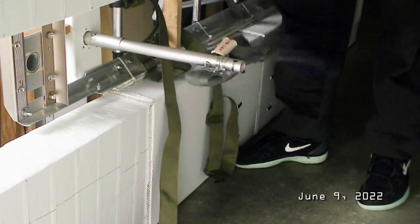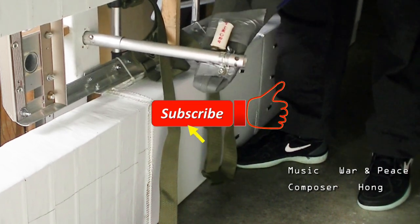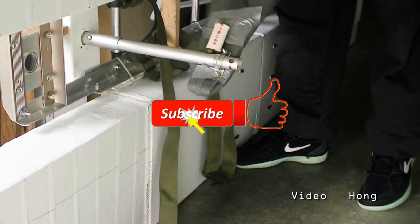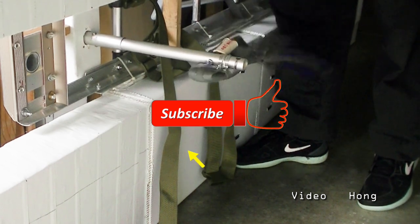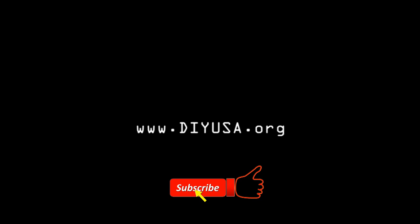Please stay tuned and I will share my build progress in my next video within a week. Be sure to show your support by subscribing to my channel and also give me a thumbs up if you like my video. Thanks for watching. See you.